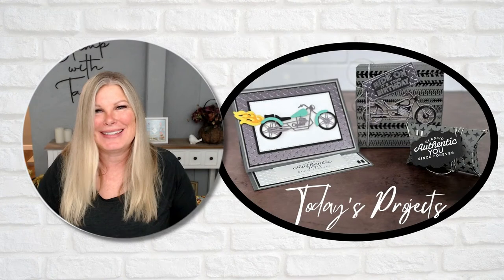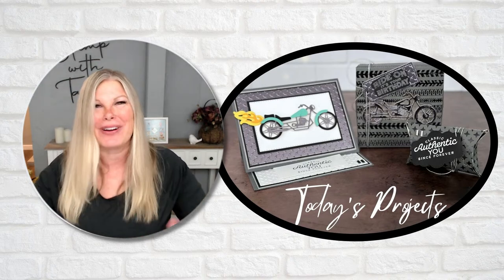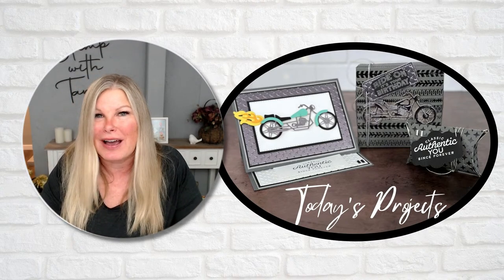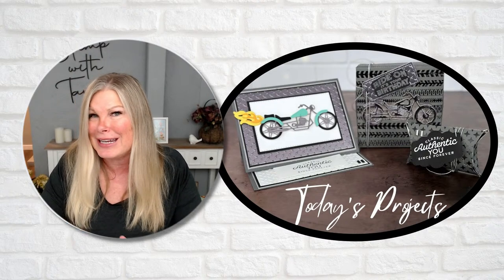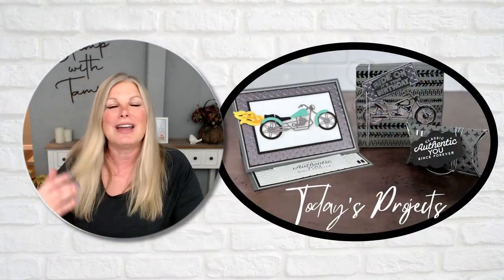Hi there stampers and crafters, my name is Tammy White from stampwithtami.com and it is time to get those motors running and get ready to head out on the highway. We're going to have some fun today. I'm playing with the Ready to Ride suite from Stampin' Up. This is an awesome suite — we can build our own motorcycles, build your own chopper, and you can also use this for more than motorcycles. I think you're going to find a lot of fun here.